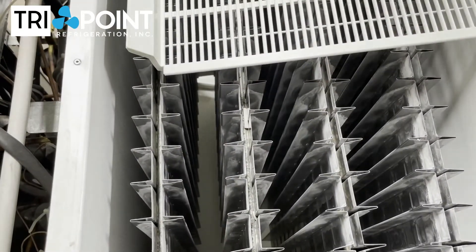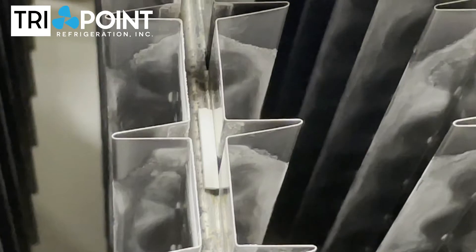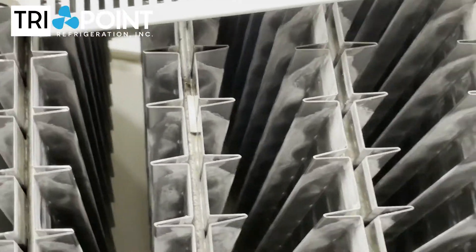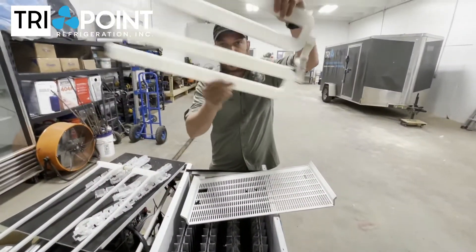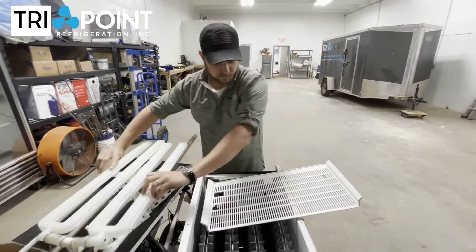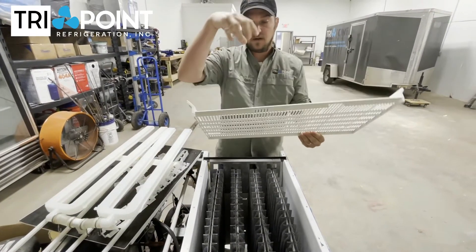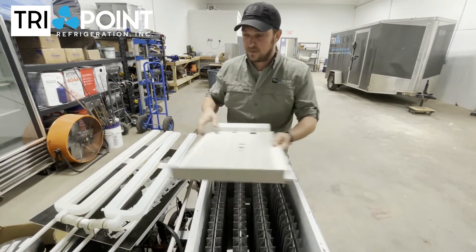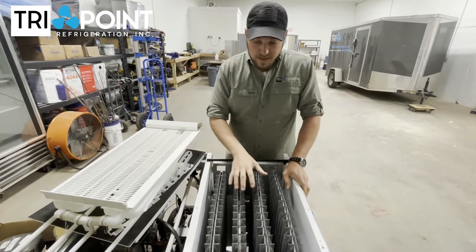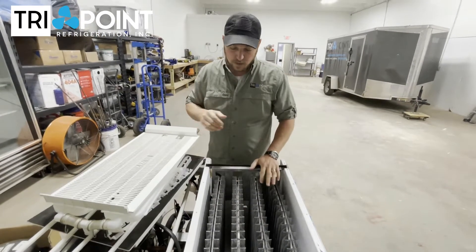Those pieces will get inside the distribution tube in here — you can hear them rattling around in there. Those are pieces of plastic from the ice diverter that have gotten down in the pump because ice fell down and broke the diverter. That can cause another big problem: even if it hasn't bowed your evaporators yet, that pump is incredibly expensive as well.